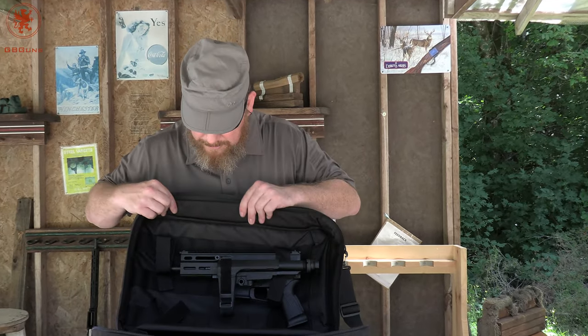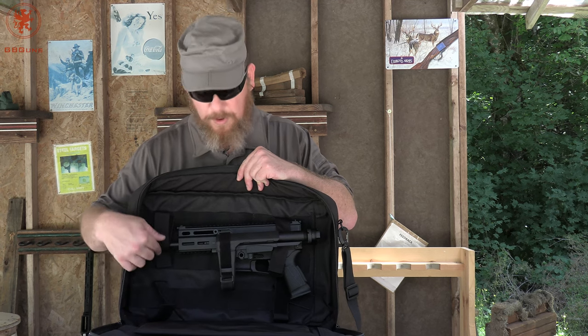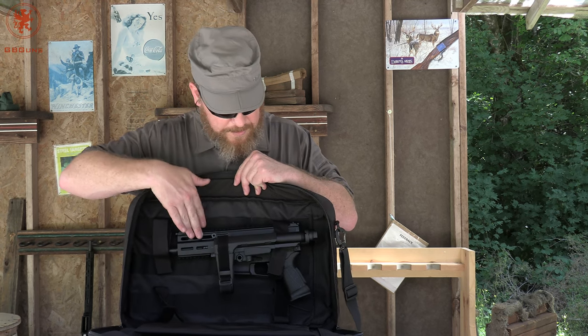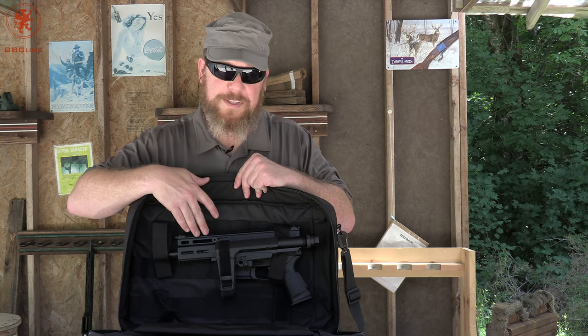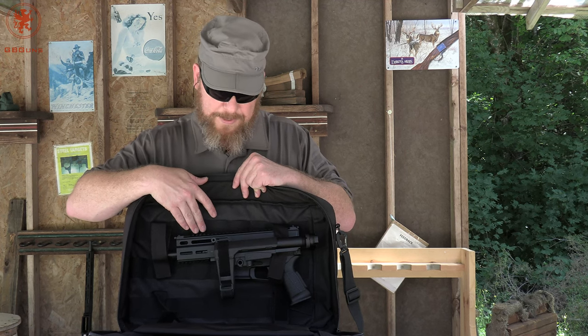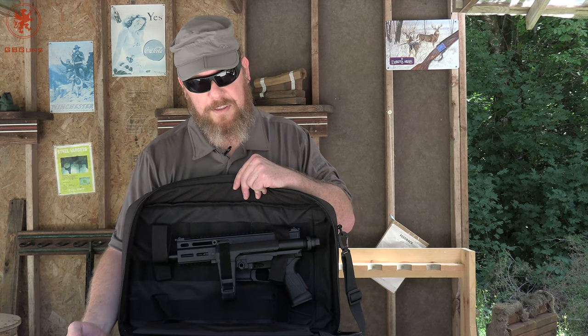As you can see, you've got four different strap setups here that you can adjust — some are longer, some are shorter. This is a Grand Power Stribog that I have in here now. I use it a lot too for my Zenith Z5 RS. And you can generally fit two sub guns of this size in here.